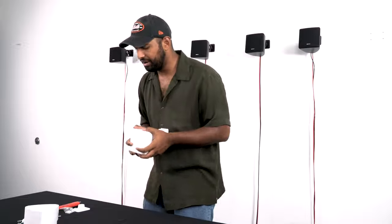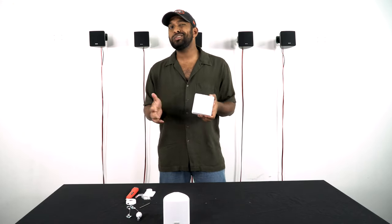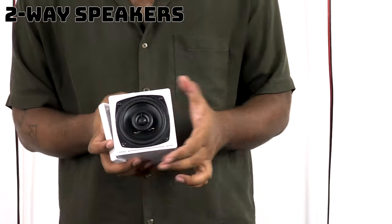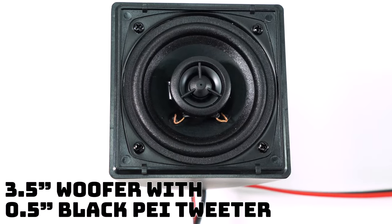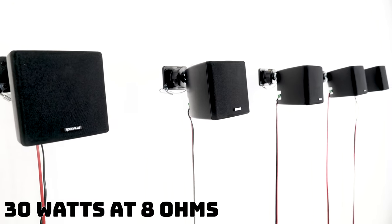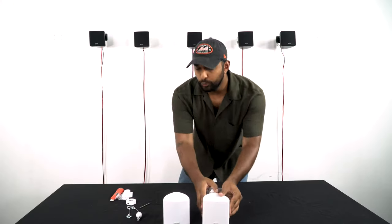Another thing that sets our speakers apart: a lot of other famous brands that make similar style speakers only use a one-way speaker design. All of our speakers are two-way, meaning you have a three and a half inch woofer handling the low end and mids, and a half inch tweeter taking care of the high end. Each speaker is also capable of handling 30 watts at 8 ohms, so you can even run two of these speakers to one channel at a 4 ohm load.